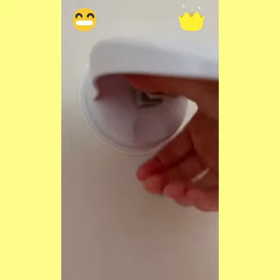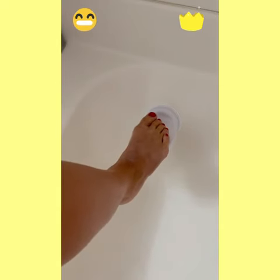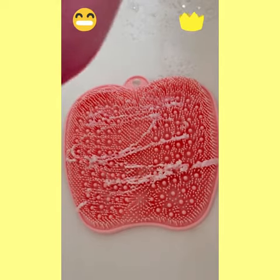Amazon shower finds my family is loving this little tool — it gives you the perfect place to rest your foot while you're shaving your legs in the shower. The silicone foot massager and scrubber feels so amazing on your feet.